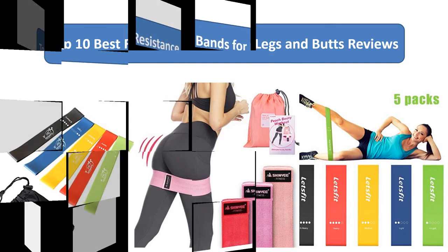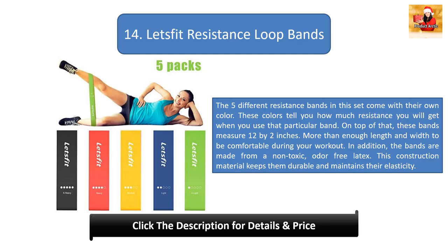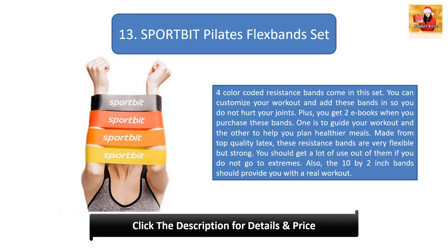Number 14: Let's Fit Resistance Loop Bands. The five different resistance bands in this set come with their own color, which tells you how much resistance you will get when you use that particular band. These bands measure 12 by 2 inches — more than enough length and width to be comfortable during your workout. The bands are made from non-toxic, odor-free latex, keeping them durable and maintaining their elasticity.